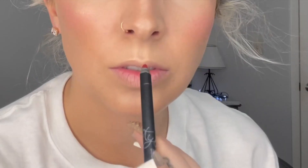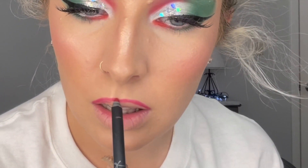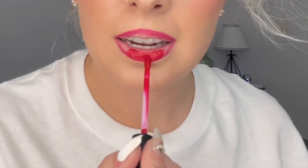Now we're going to go in with some lip and I'm going to overline the crap out of my lips. Now I'm just going to finish it off with some setting spray — this is the Milani Make It Last setting spray.